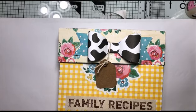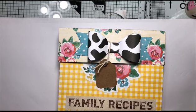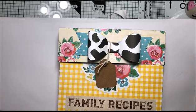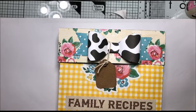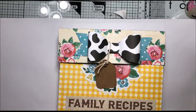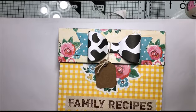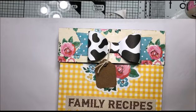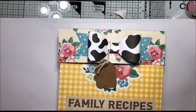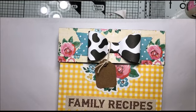Anyway, I digress. I'm going to be buying these recipe boxes, decorating them, and putting cards and tabs into the boxes, and charging $15 for them. I may bump the price up a little bit if I win an eBay auction I'm watching and include some recipes. But that's what I plan on doing for the craft show — let me know what you think down below, and whether you think $15 is fair.